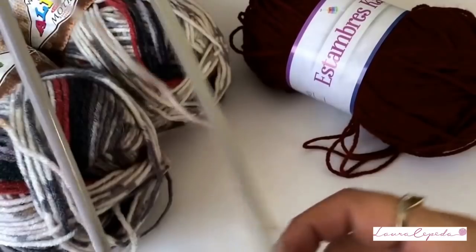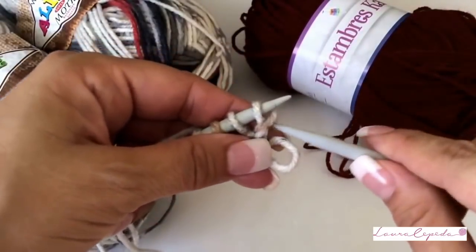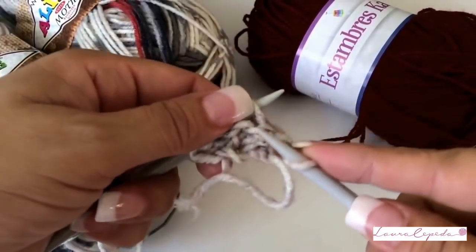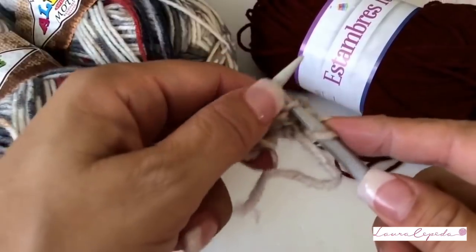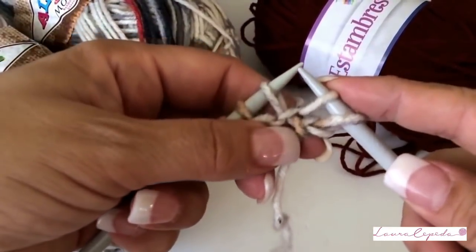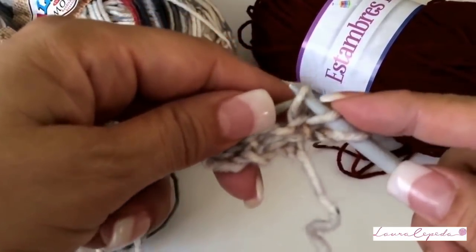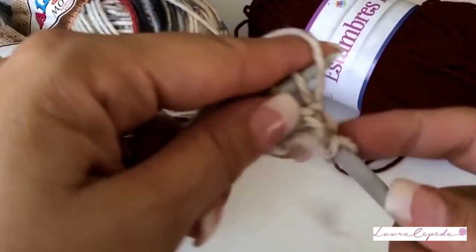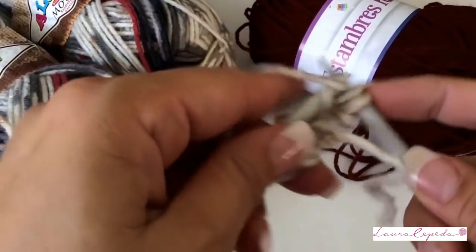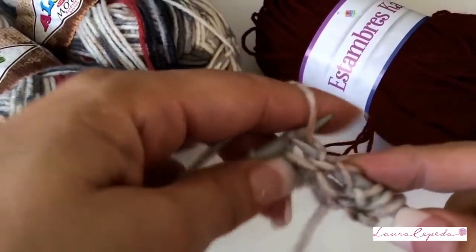Now the purl row — remember that on this side we will increase. So on this side we will knit the first stitch and increase one stitch right away. You will increase at the beginning and at the end of the rows. It is very easy — on one side you will knit with garter stitch, and on the other side you will increase stitches to form the triangle shape.